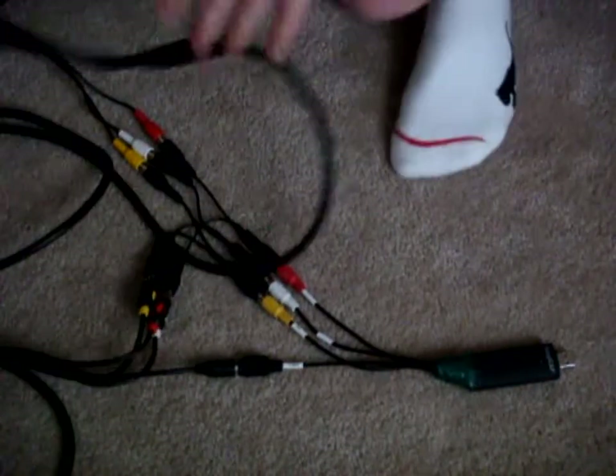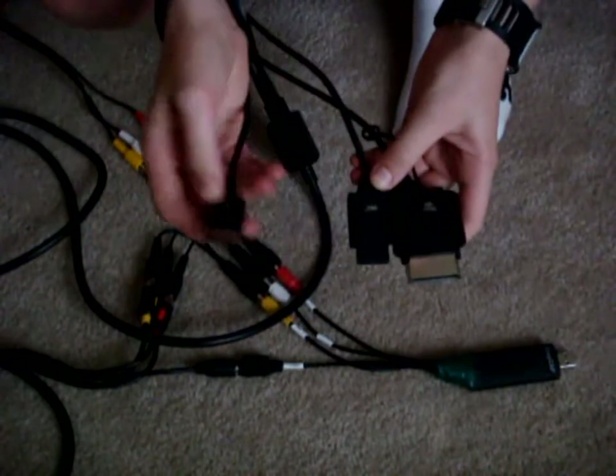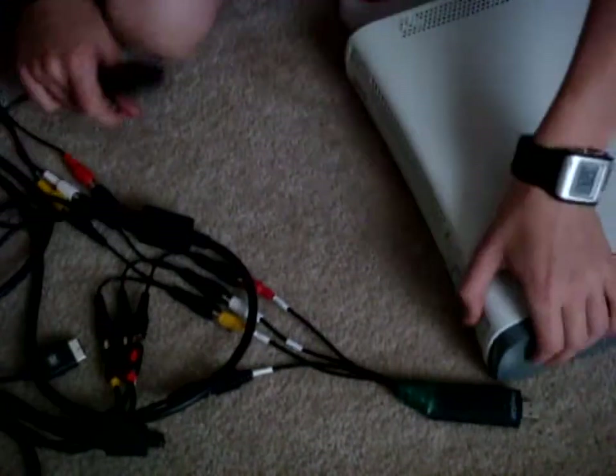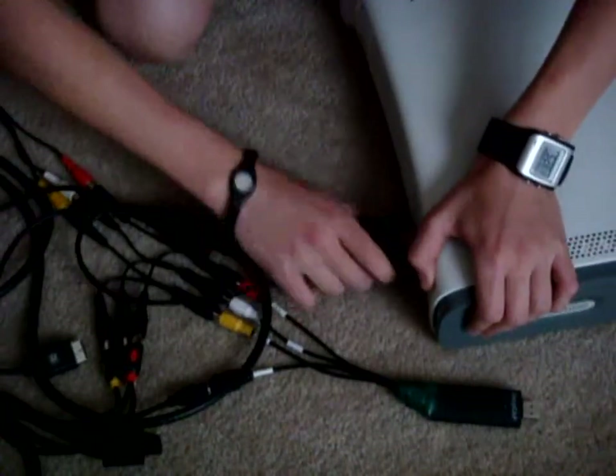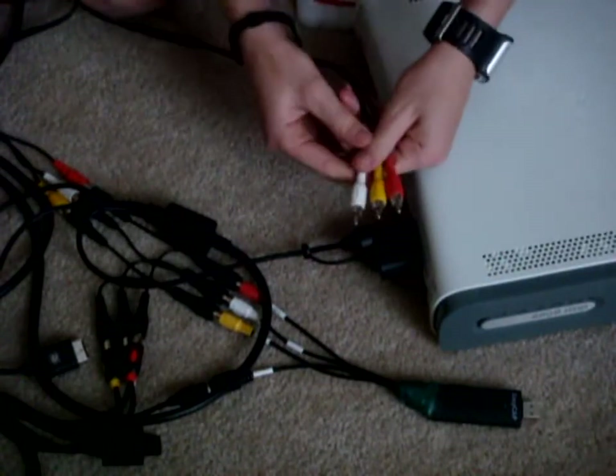Now that you have the final product with everything plugged in correctly — the composite cable with the Xbox and the one you get from Radio Shack — you'll get these three cables. This works for PS2, PS3, Wii, or Xbox 360. Obviously, you plug that into the Xbox like so, and you'll plug this into the TV and the Easy Cap.